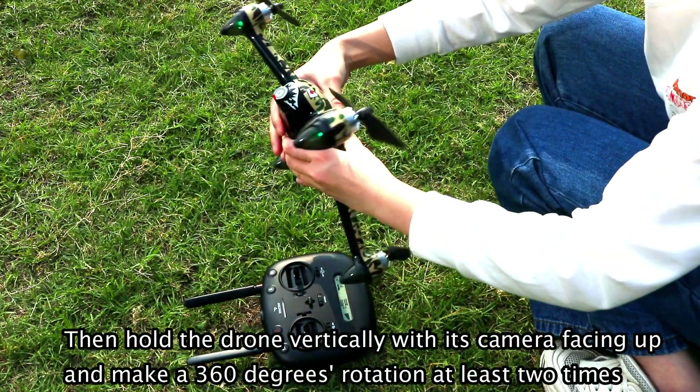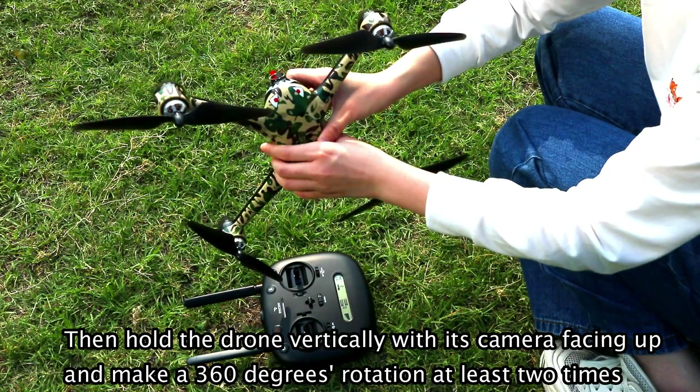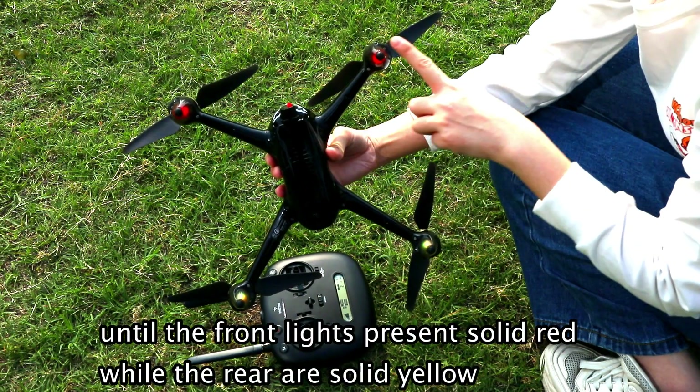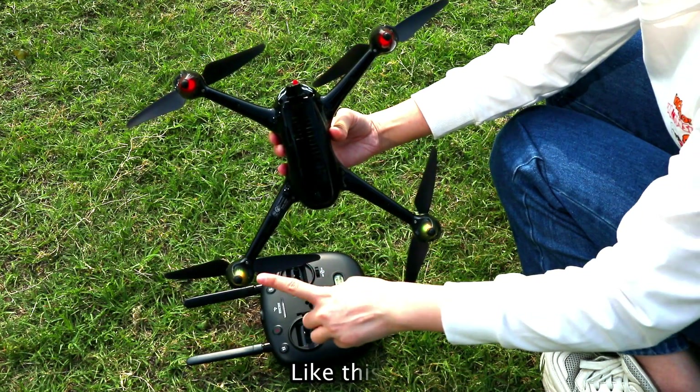Then hold the drone vertically with its camera facing up and make a 360-degree rotation at least two times, until the front lights present solid red while the rear are solid yellow, like this.